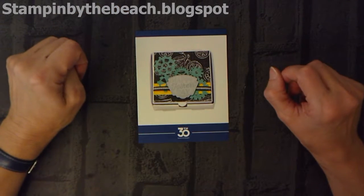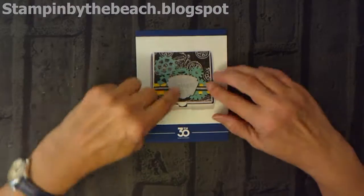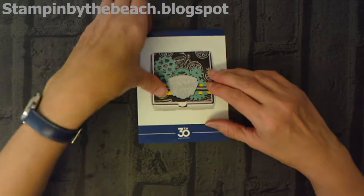Hello, my name is Linda. I'm an independent Stampin' Up! demonstrator and today I'm going to be making this really cute box.